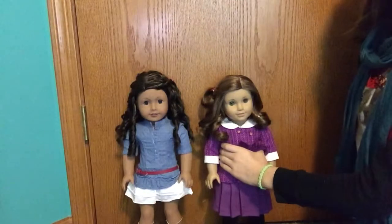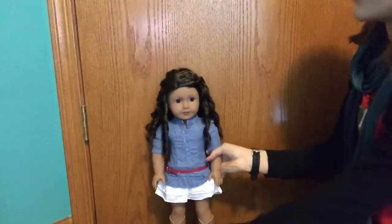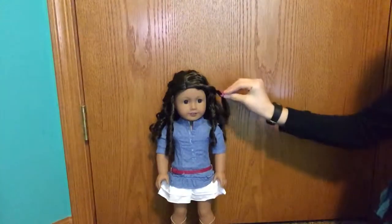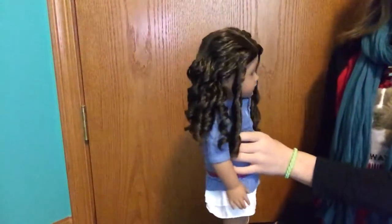So I'm going to start with my Annabeth first. Annabeth has very intense curls so I'm going to take this clip out of her hair. Her hair does look pretty right now but it is a little bit of a mess.